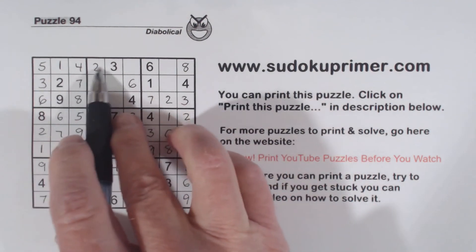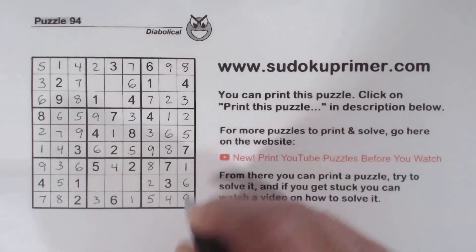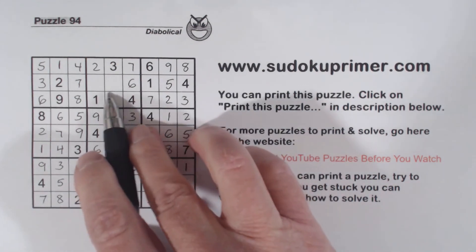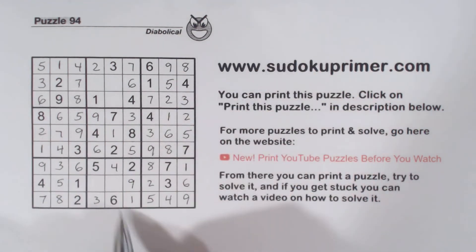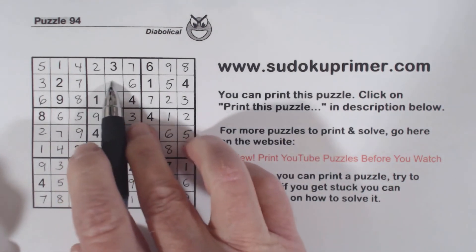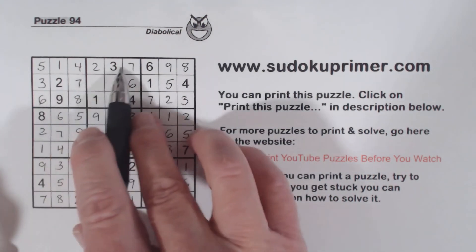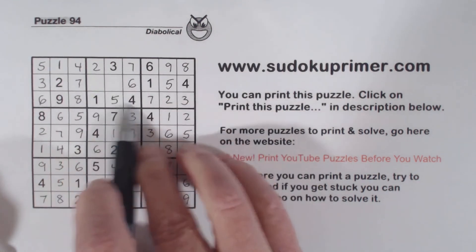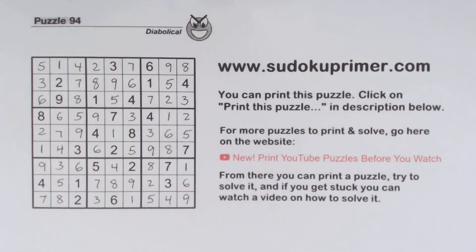Now we're missing 7 and 9 in row 1. There's a 7, so that's a 9 and that's a 7. And 5 missing in box 3 — the only number left. We've got a 7 and 8, so that makes that a 9 right there. And we've got 7 and 8 left — with that 7 we can fill those in. Now we're only missing 3 numbers. We can look at this row to find this loaner cell — 3, 2, 7 — there's a 1 and 4 there, so that's a 5. And we're missing 8 and 9 there. With that 9 we can fill in the 8 and put in the last number. That's it.